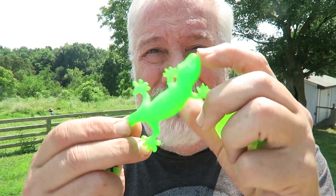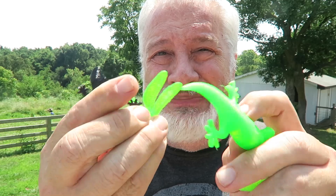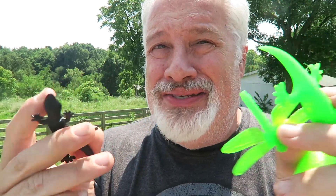Flexible, bendy bugs and spiders and dragonflies on a $99 printer with flexible TPU? This is madness! No, it's not madness, it's 3D Print Farm.